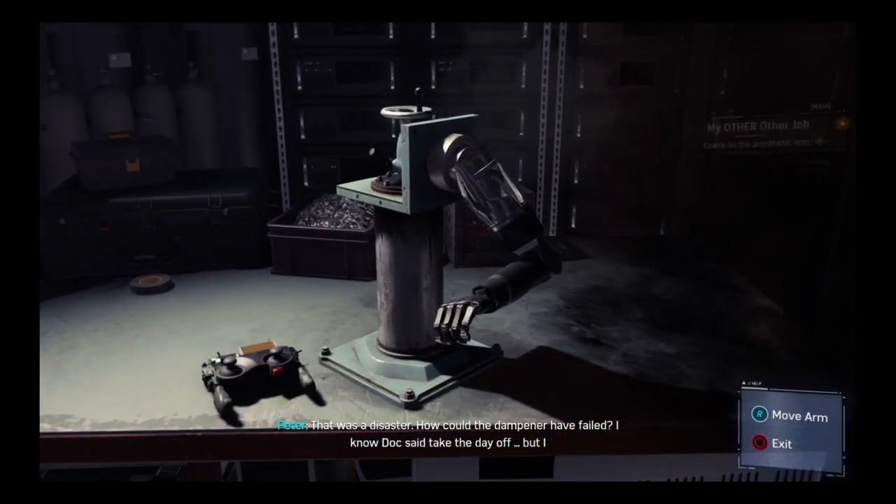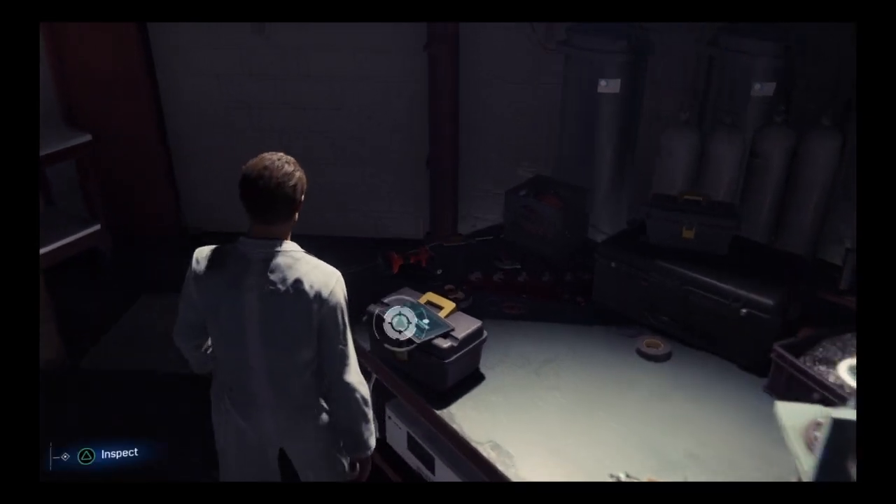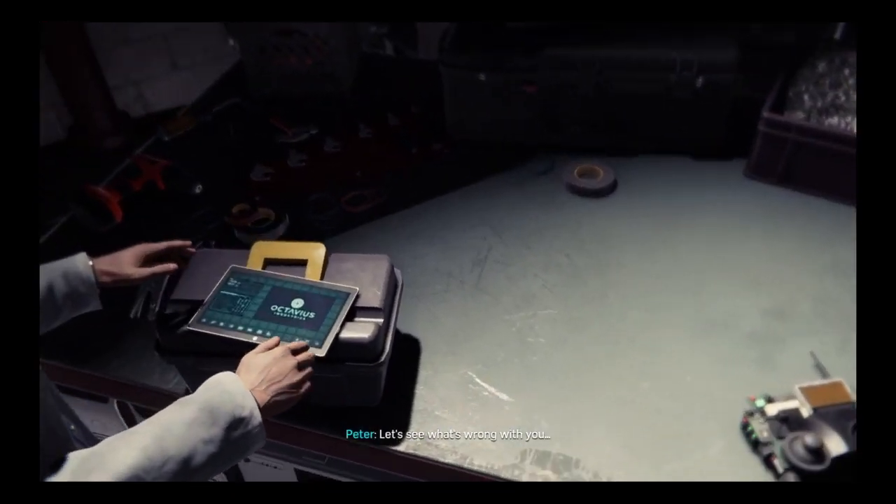Let's fix over here where I went wrong. You are in bad shape, little guy. Let's see what's wrong with you.